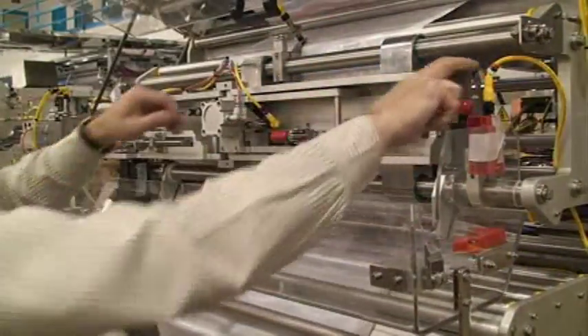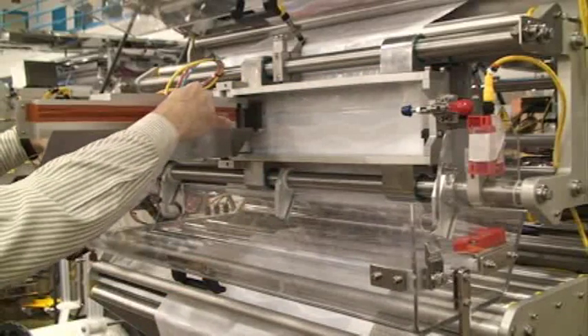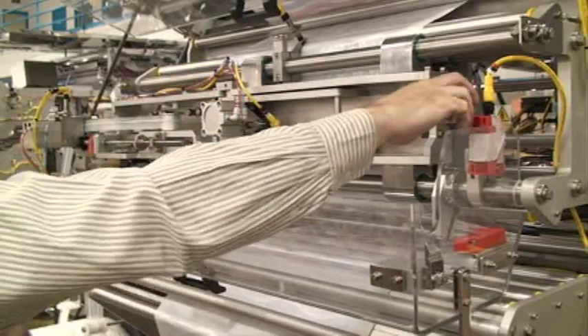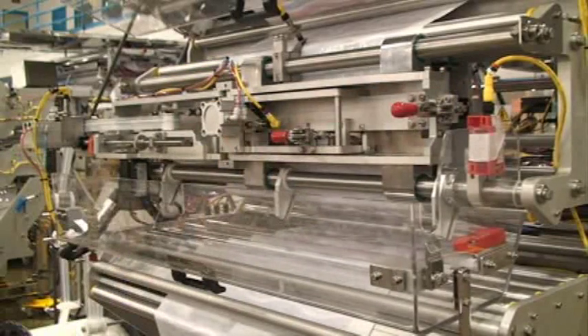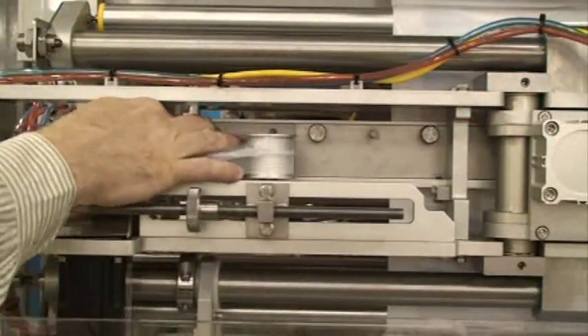The zipper applicator is designed with accessibility in mind. Simple, tool-less opening of the zipper heat sealing area provides quick and easy cleaning and changeover. The zipper guide path is also easily accessible with simple thumb screws.